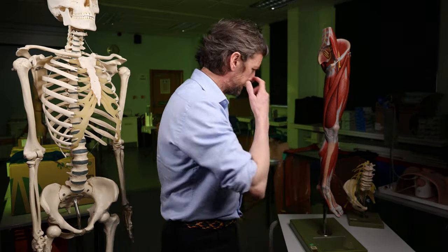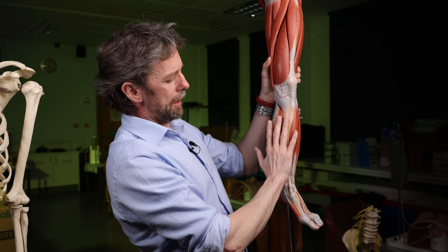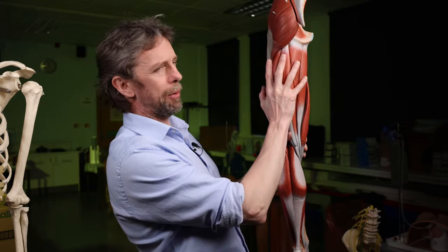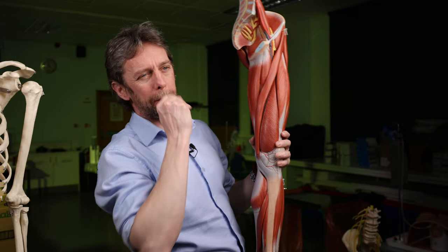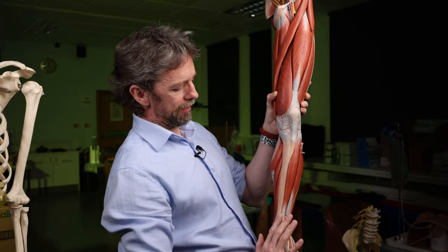Loss of function means you wouldn't be able to extend your knee. Now, what are its sensory roles? Similar area — the femoral nerve will carry sensory information from the anterior thigh, from the medial thigh, and also the medial knee, medial leg, medial ankle, maybe even as far as the medial foot. So there is a sensory nerve from the femoral nerve that carries sensory information back from the medial leg.